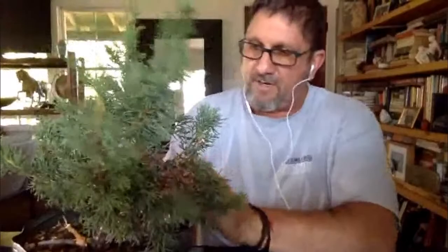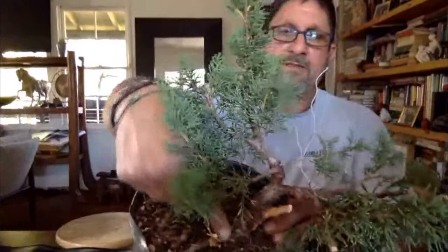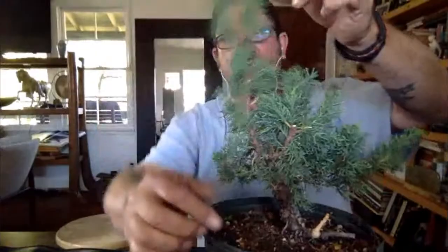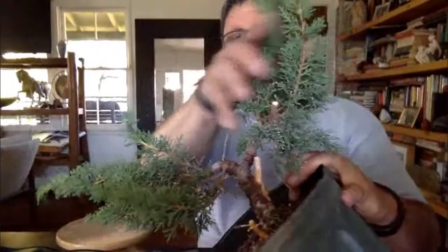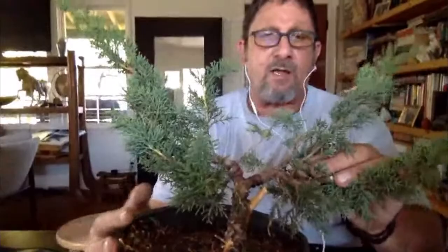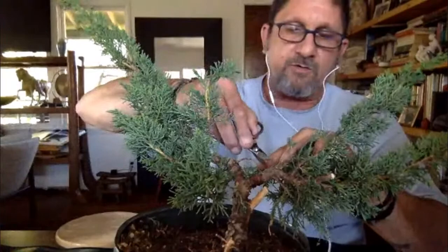It will probably be a slanted or semi-cascade style — that refers to the inclination of the trunk. There are several styles: an informal upright where the top comes over the side; a formal upright, like a redwood, completely straight; a full cascade where the branch goes down below the pot like a tree hanging off a cliff; and a semi-cascade, which is probably what we'll do today. There's also a forest style where you plant multiple trees in groups. I actually planted a forest once that was eight feet long with 110 trees in it.